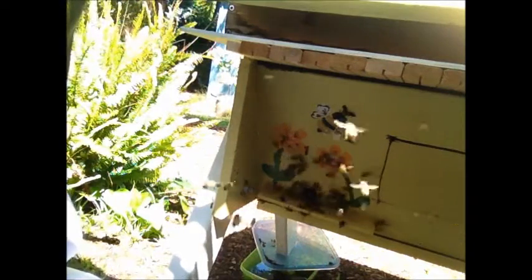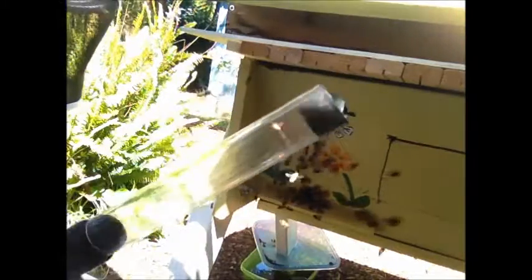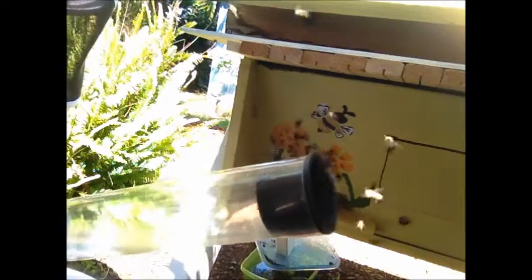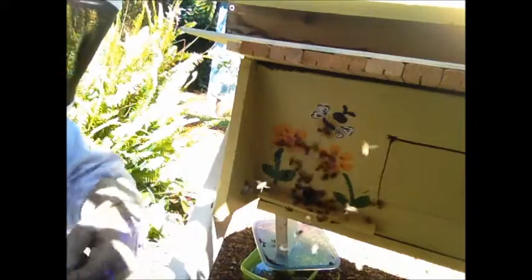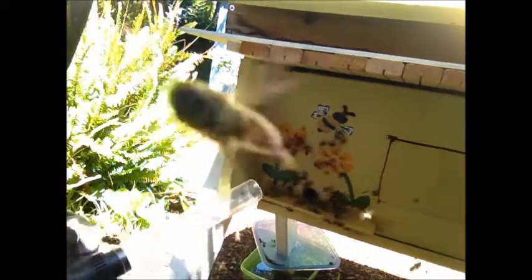The hive is really buzzing today. Let's see if I can collect some bees. Here's the bug vac — the insect vacuum. You can use the suction to collect the bees, but I'm just going to put it right over the entrance of the hive and see what I get.